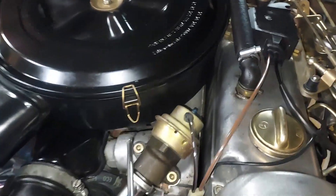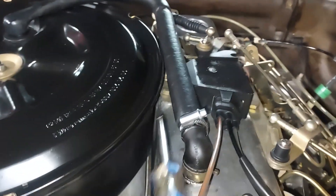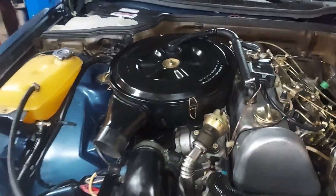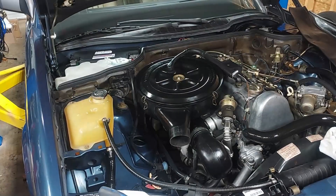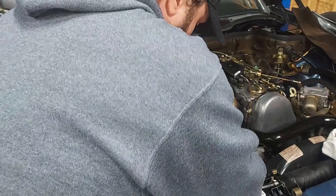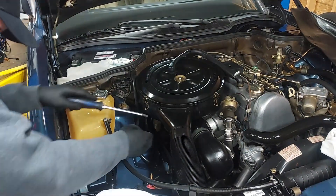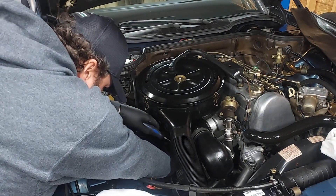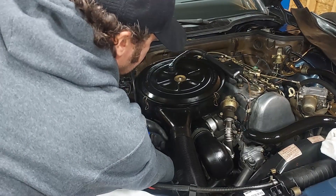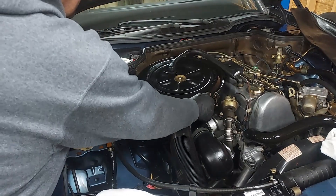I think it was a little loose. You can see right underneath there — those are what we replaced, the little rubber mounts. I think they were a little loose and rattling. Now those are fresh mounts. Let's put our accordion tube back on and tighten up our band clamp around the front of the turbo.